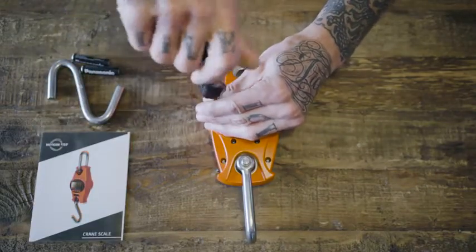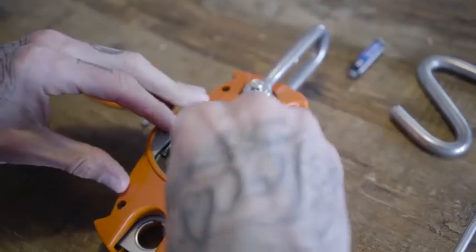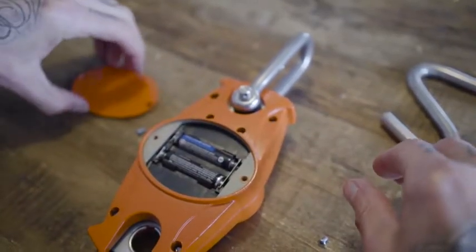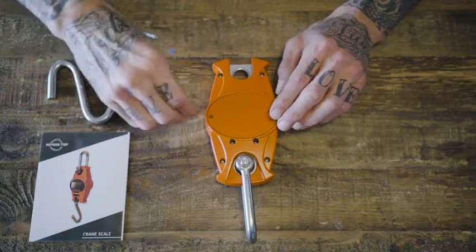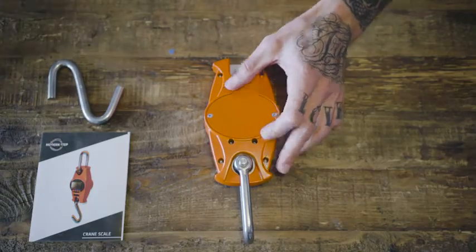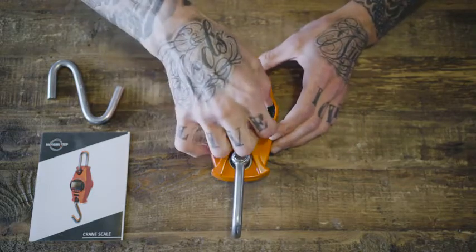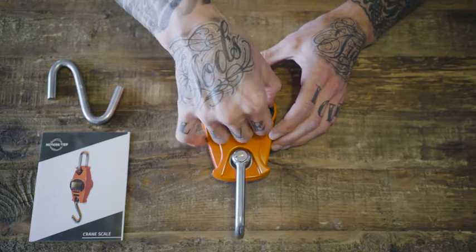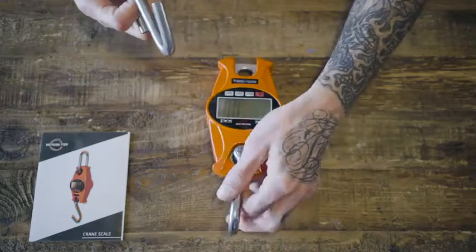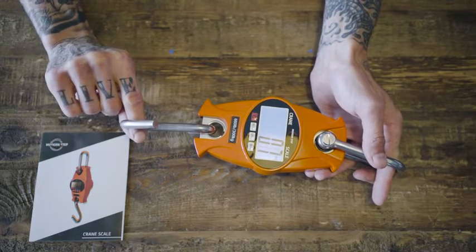All right, our batteries worked — it's powering on. There's a little screen here that we're going to remove the screen cover. We take this hook and we're going to hook it to the bottom like this. And now we're going to go find our chicken feed bucket to hook it to and see how it does.